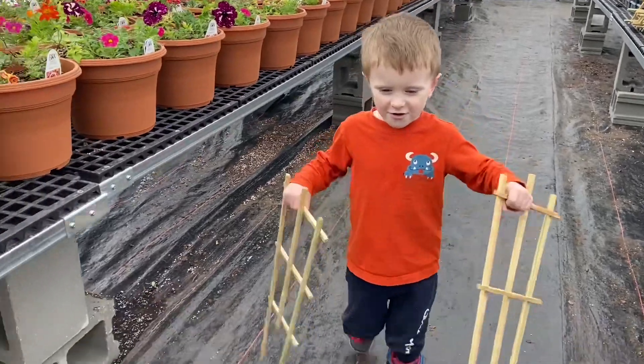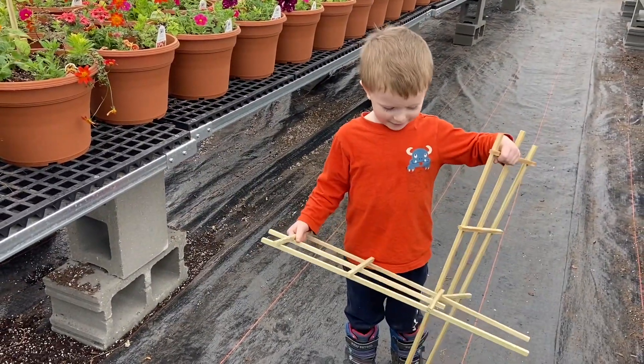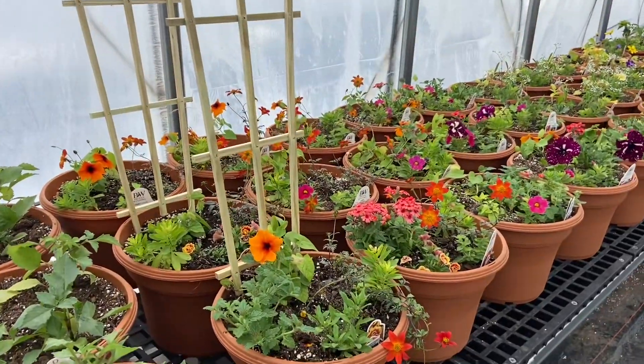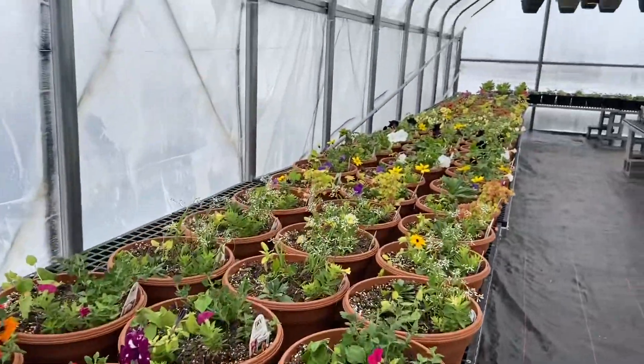Time to put the trellises in. No! Why not? Because the trellises are owies. Each one of our Thunbergia mixed pots is going to get one of these wooden trellises, so we've got lots of them to go here.